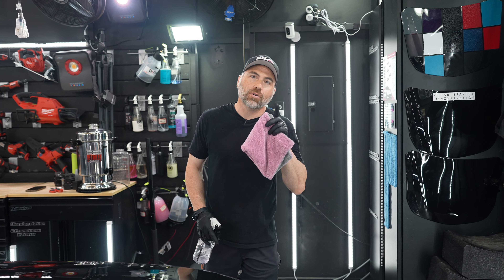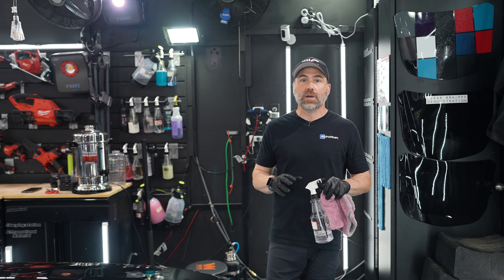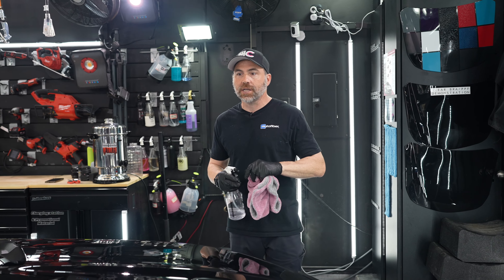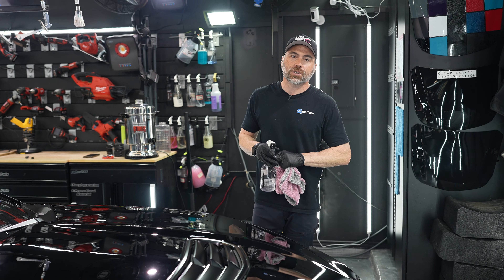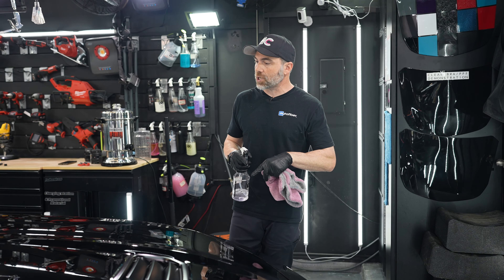Hey everyone. Today I'm going to show you how we do our ceramic coatings here. The process is a little bit different depending upon what ceramic coating we're using. The flash times vary — some are very quick and some are very long. The one we're doing today is a little bit longer, but I'm going to show you from start to finish how we do it.